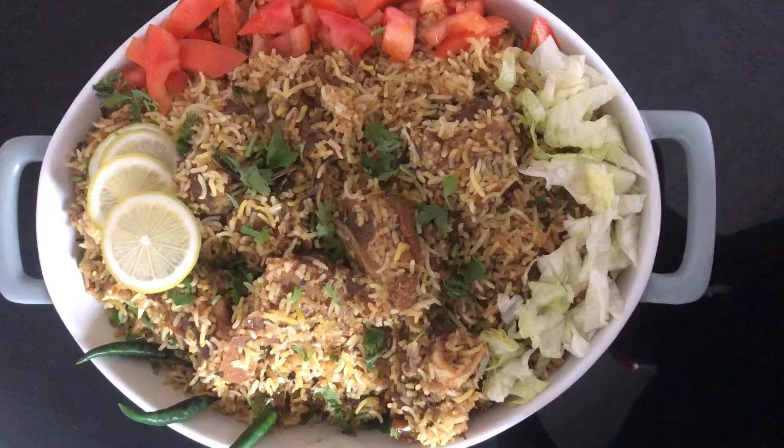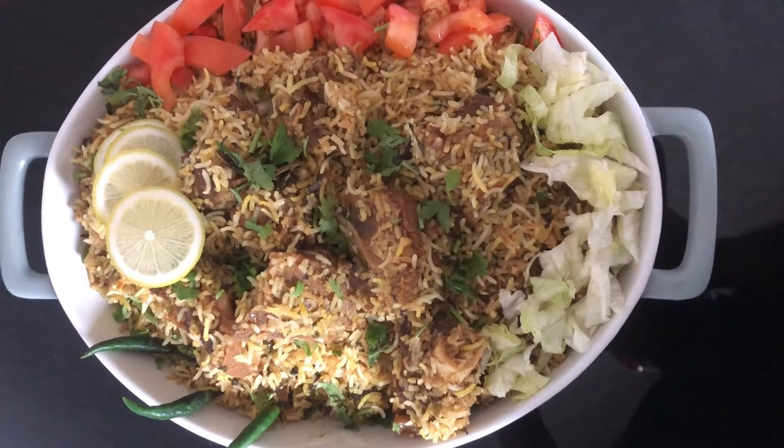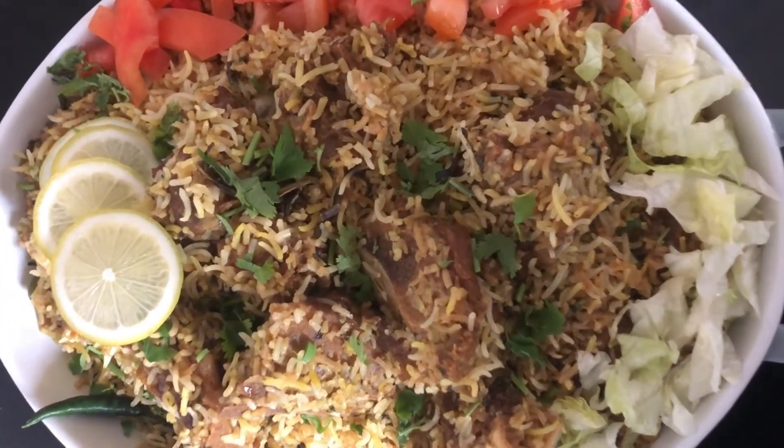We have 2 biryani. It's a very tasty biryani.